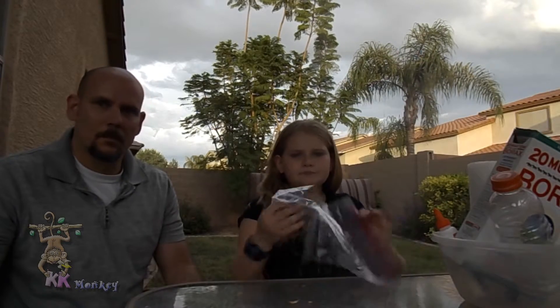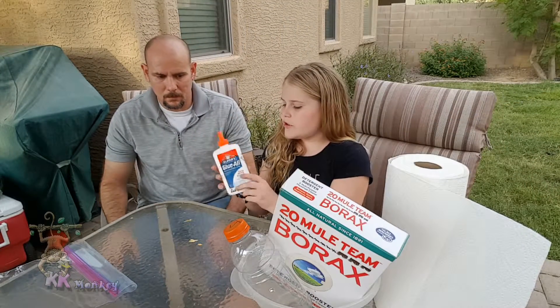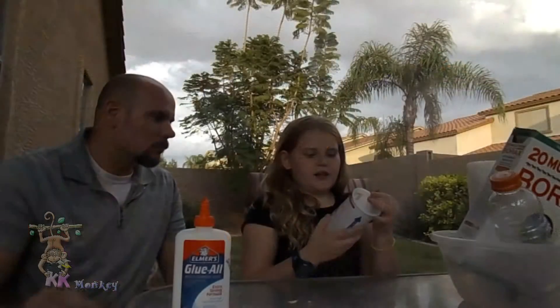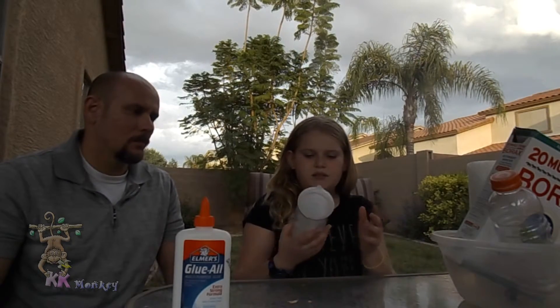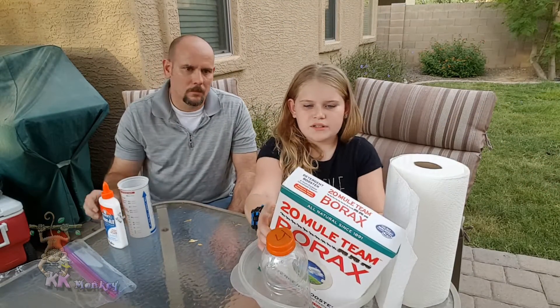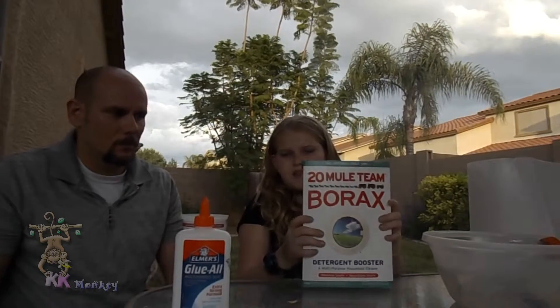For this, the things you're gonna need is a plastic bag — if you can get the large size, it depends on how much slime you're gonna make. You're gonna need Elmer's glue that is non-washable, and you're gonna need about two cups of water.